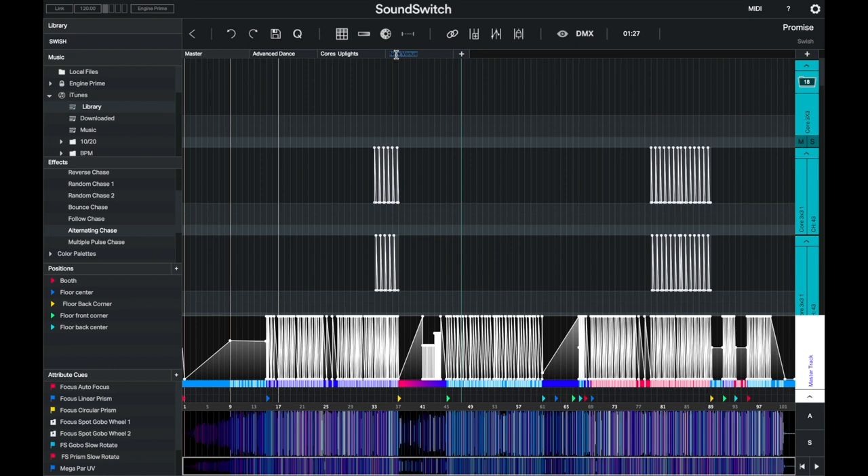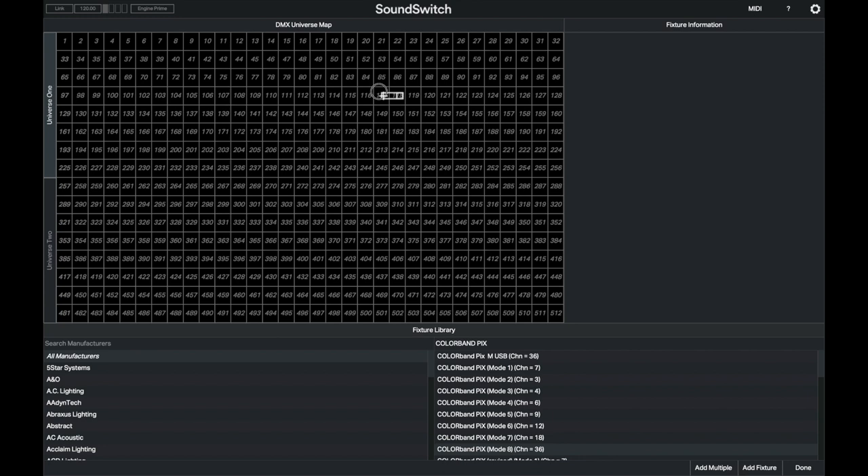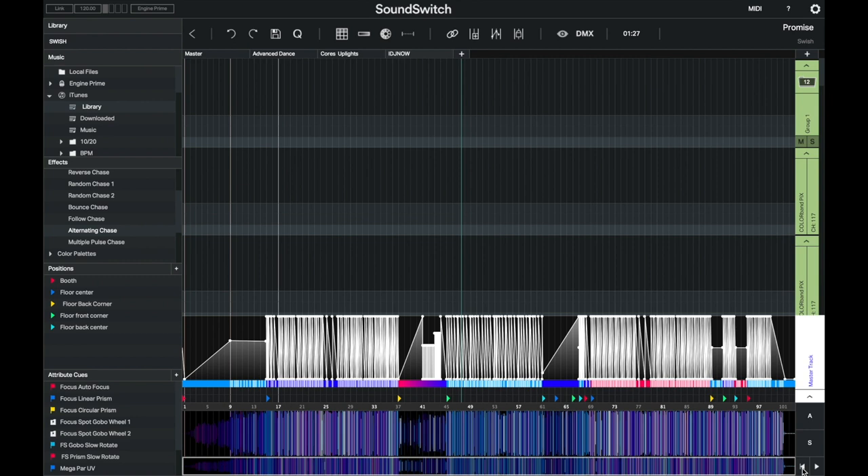Here we are in SoundSwitch. I'm going to add a new venue — we'll call it IDJ Now. I'll go to DMX, and I already have a Chauvet Color Band fixture loaded up. I'm going to drop it on channel 117, but you can drop it at channel 1 and let SoundSwitch program the addresses for you.